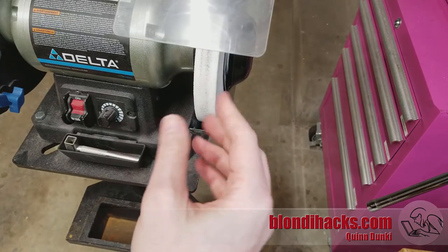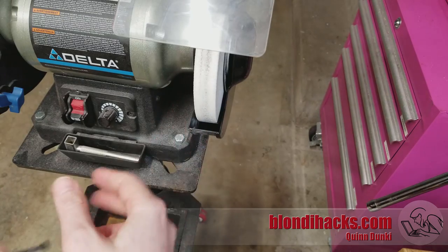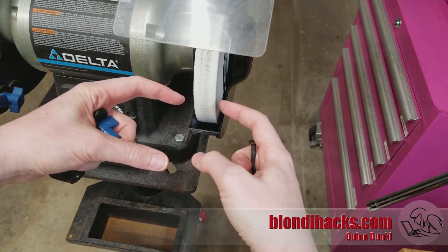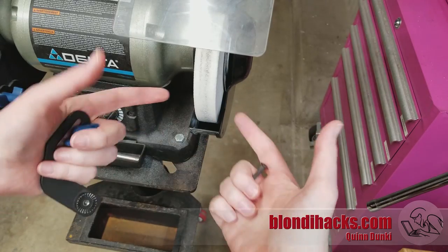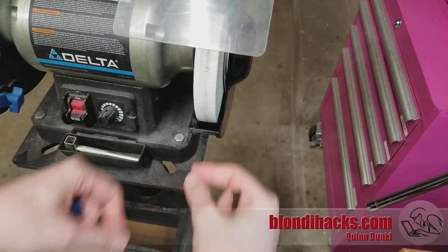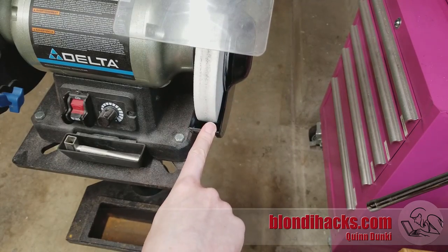So I want something that's smoothly angle adjustable, and I'd like it to be height adjustable as well, because I often put fixtures on the grinder that end up too high since the plate is fixed at the center line. And I want it to be easily removable and not interfere with changing the wheels.